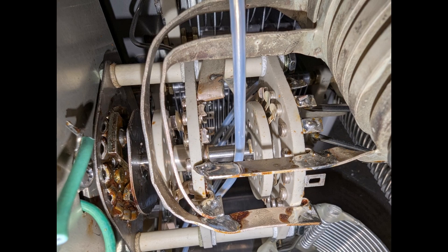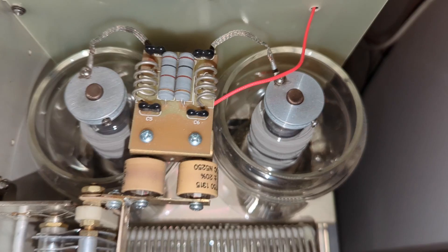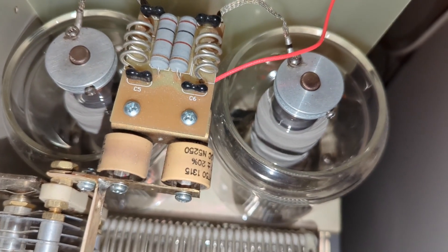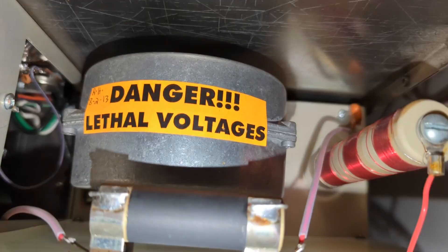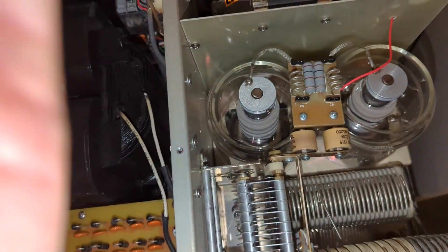Inside you'll also find a proper band switch, big variable capacitors with reduction drives, and most importantly, glass chimneys over the tubes — force fed by a turbine blower, not a flimsy muffin fan. Air comes in from the side, across the supply, and out the top. You can even set the fan speed depending on how you plan to run it.